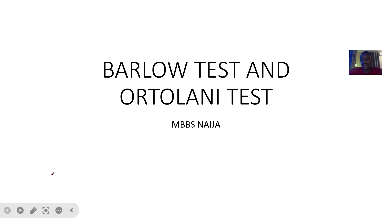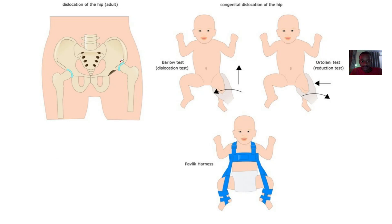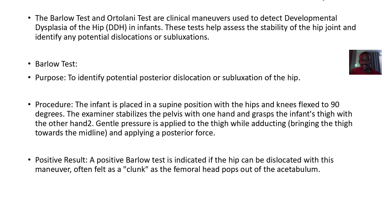There are two tests that are mostly done together. These tests are usually done when there's congenital hip dislocation. They are known as the Barlow test and the Ortolani test. The Barlow test is also known as the dislocation test, and you can see here how each test is performed.